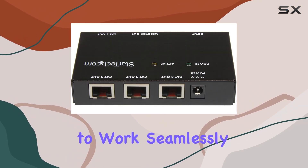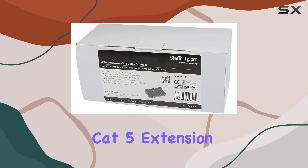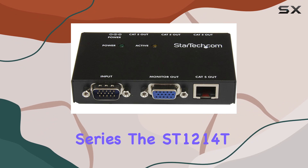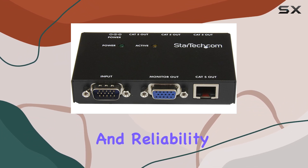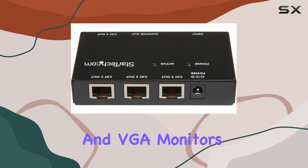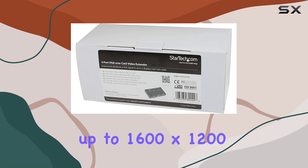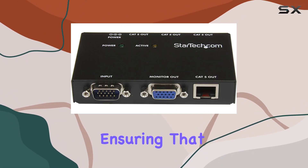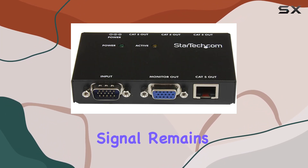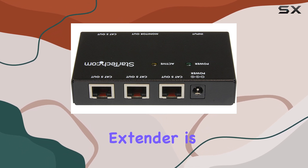Designed to work seamlessly with the ST121 VGA video over CAT5 extension series, the ST1214T ensures high compatibility and reliability. It's compatible with VGA computers, VGA monitors, projectors, or televisions, supporting resolutions up to 1600x1200, ensuring that the quality of your video signal remains sharp and clear even over extended distances.